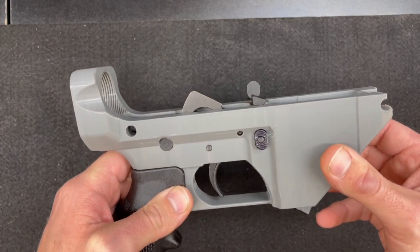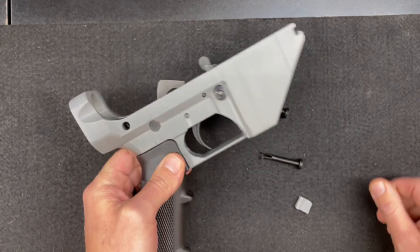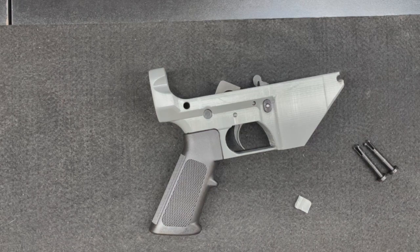We'll get this thing reprinted in PETG and take it back out to the range, and hopefully this time we'll get more than 60 rounds out of it without any breaks, and see what happens from there. Anyway, this is Josh. This is Heath. And we're signing off.